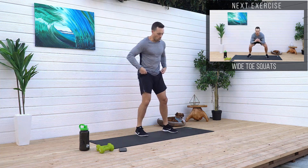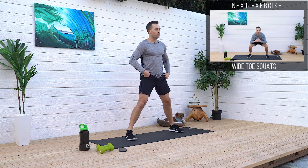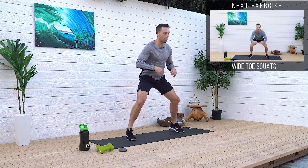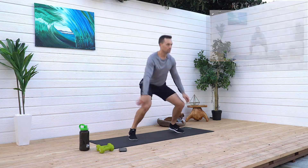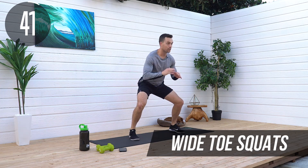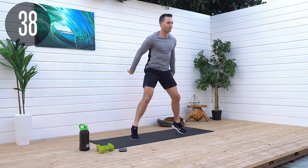13-second rest. Next is gonna be a wide jump toe squat. So get in a wide position. You're gonna come up on your toes, and we're gonna do some wide toe squat action. Wide on the toes, jump, try to stay on those toes.